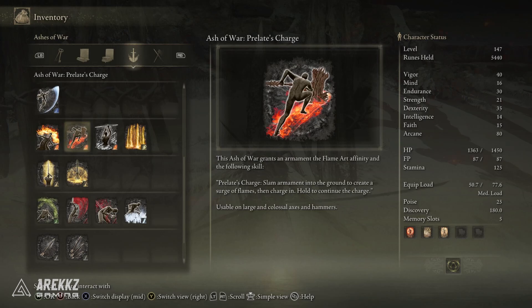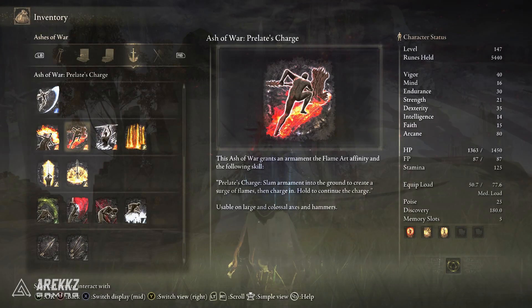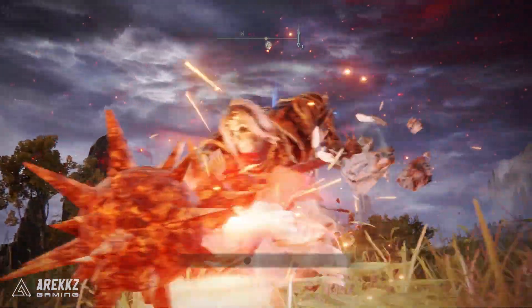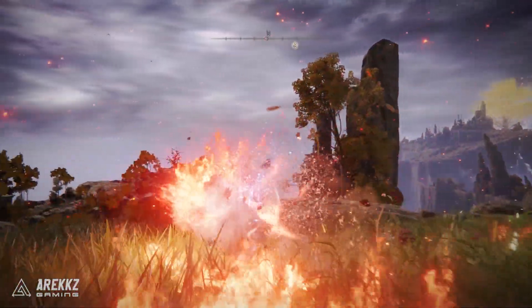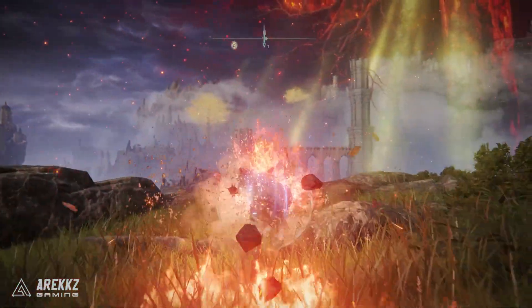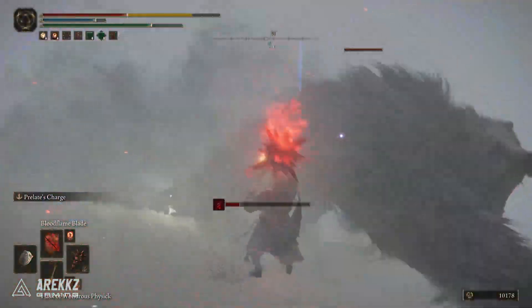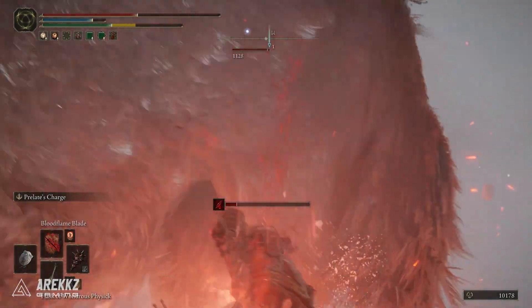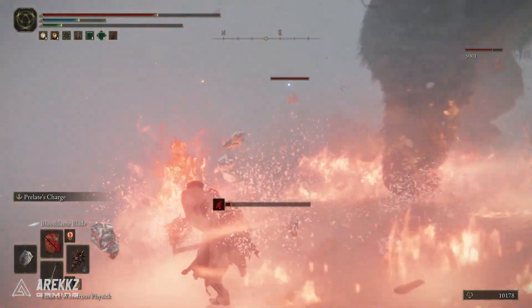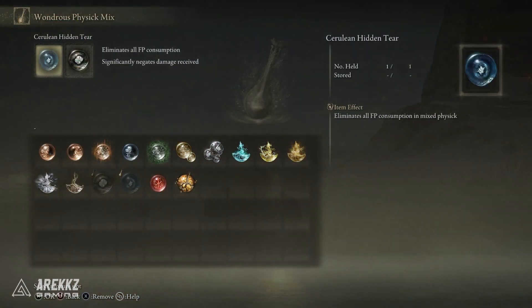First things first, Prelate's Charge is an Ash of War that can be used on large and colossal axes and hammers. It will basically see you slam your armament into the ground to create a surge of flames, and you then charge in. If you hold this down, you can continue to charge, and as long as you have FP and stamina, you can keep going. If you want to extend this, you will want more stamina, and you can throw on your Wondrous Physic Flask with the tear that removes FP costs to basically allow you to charge for as long as possible.